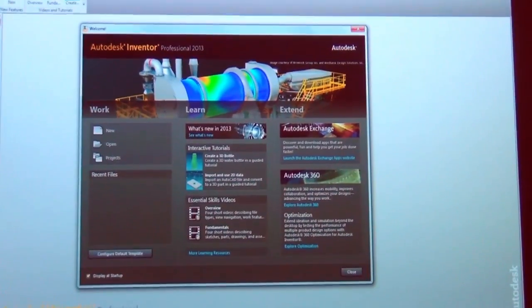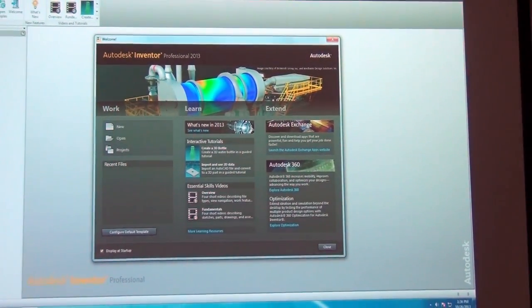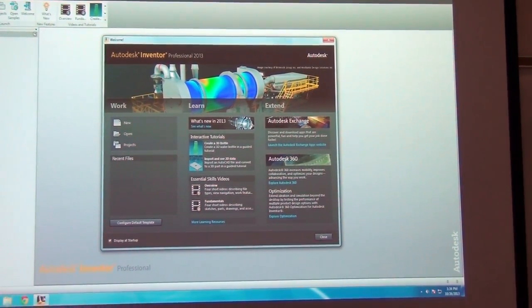There are also videos similar to what you saw this morning with Max. And then there's a getting started guide, which I found to be more useful for people who already have AutoCAD experience and are just starting to pick up Inventor. But I'd say it's ultimately up to you to decide if it's worthwhile, so I put it on there and it's there if you need it.